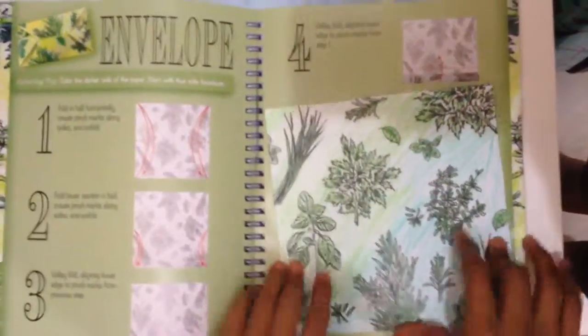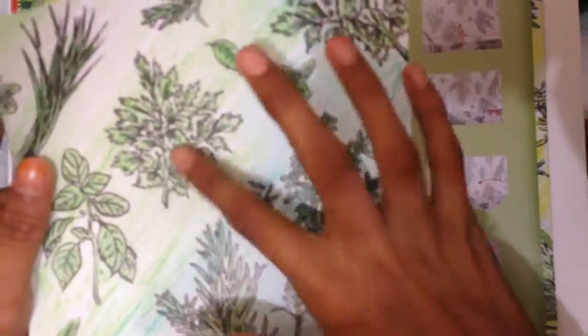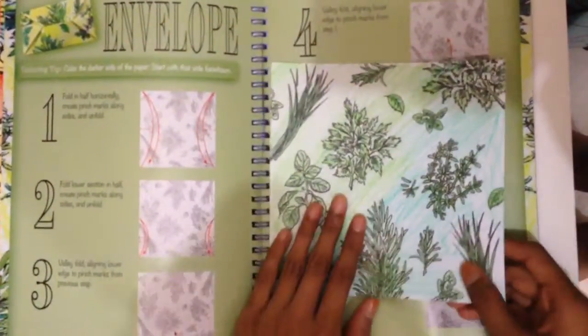Okay, I'm back. Here's the paper that I've already colored. Here it's dark green mixed with light green, and here it's light green, and here it's dark green. Okay, so let's start.